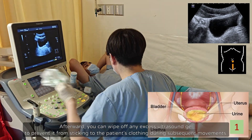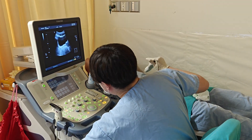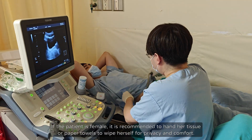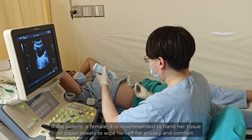Afterward, you can wipe off any excess ultrasound gel to prevent it from sticking to the patient's clothing during subsequent movements. If the patient is female, it is recommended to hand her tissue or paper towels to wipe herself for privacy and comfort.